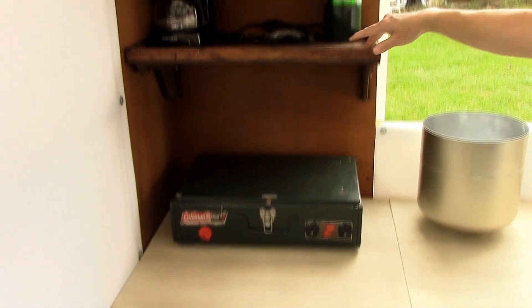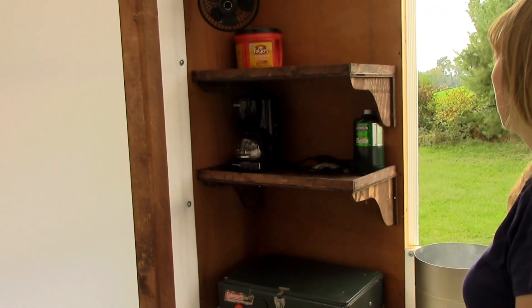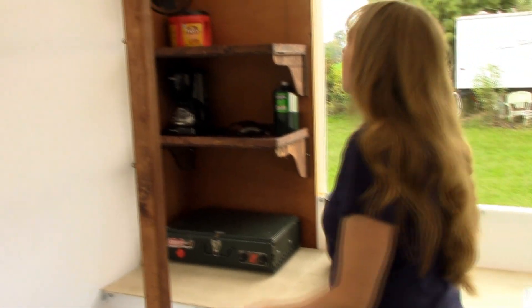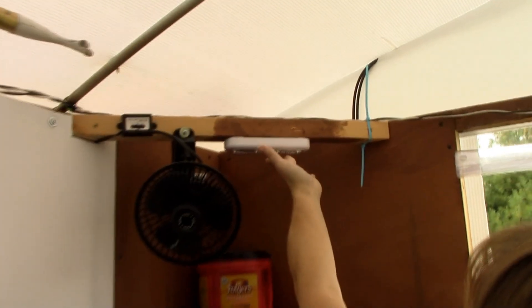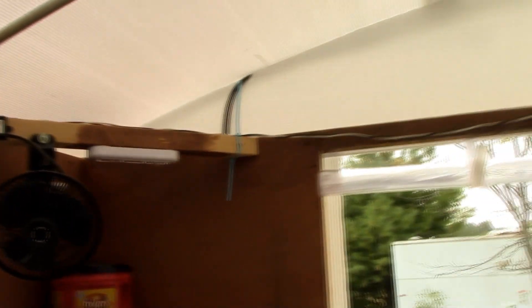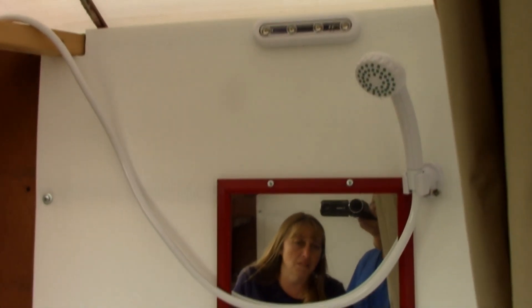We also built a few shelves back here where the kitchen is going to be. The stove will just sit right here under them. We put a little lip on them so stuff didn't fall out. We put in some new lights too — these were actually a gift, they're a little brighter than our other LED lights, and they have a touch sensor to turn them on and off. Over in the shower, Brett put up a mirror so we had a nice vanity mirror.